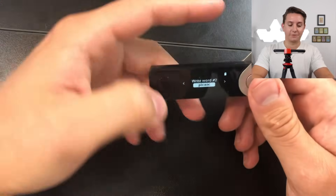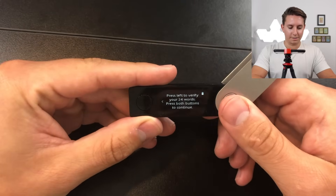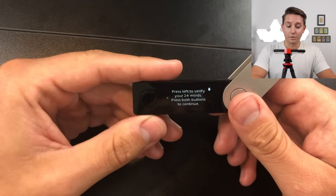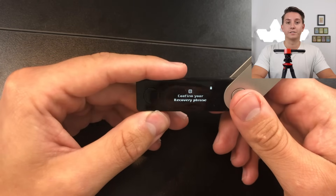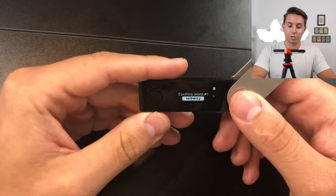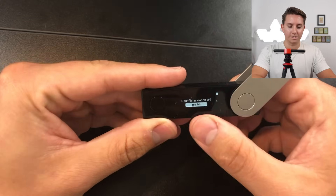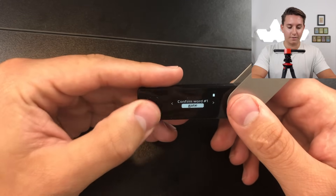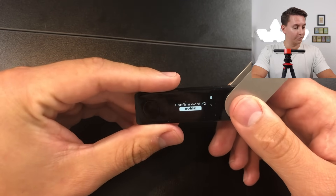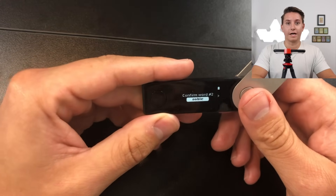Once you've reached the end, press left to verify your 24 words one more time, then hit both buttons to continue. Now you're going to confirm the recovery phrase. Double click and cycle through all the different words that were shown to you. Select each correct word and double click to confirm. Repeat this for all 24 words, and then you will be in the app.